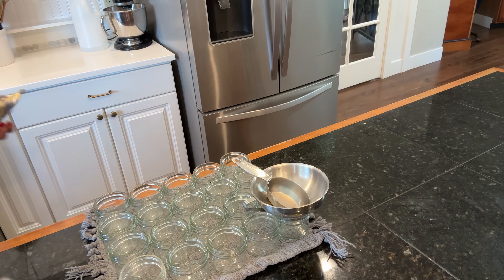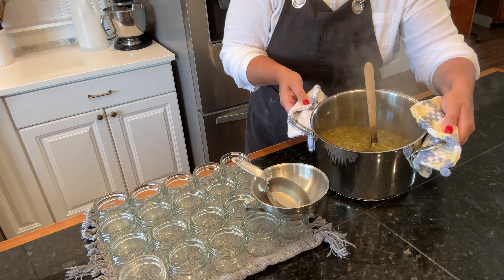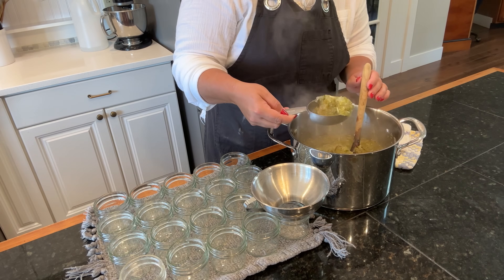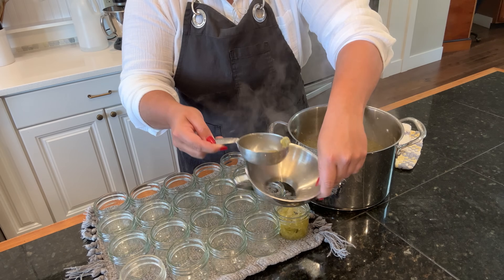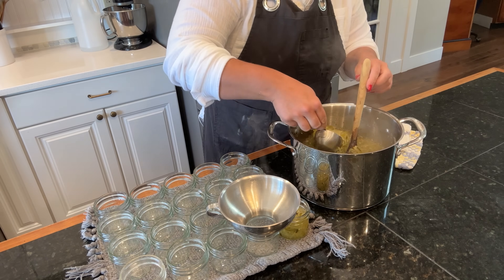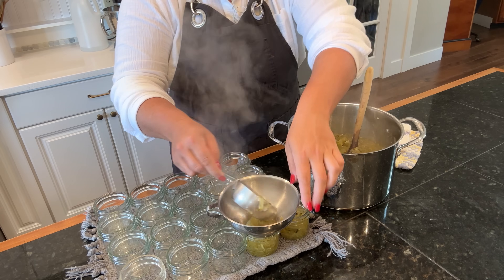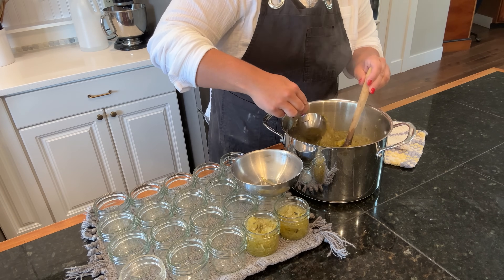Our relish is done simmering on the stove and it smells incredible, so now I'm going to go ahead and get it into these jars. These are four ounce jars - I don't want any more than that because when I open them I'm not going to need a ton, and I don't want a big jar of relish just open in my fridge for a long time. So we're going to can them up in these jars.